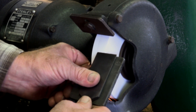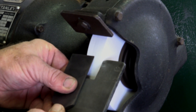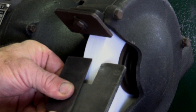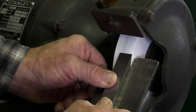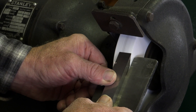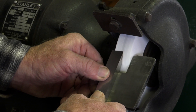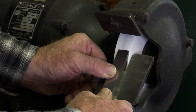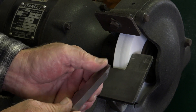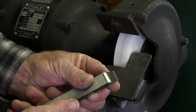A good indication that the edge is starting to get sharp is when the sparks start coming over the top. After you have ground your tool sharp, you will notice that there is a tiny burr on the point of it. This needs to be taken off with a hone.